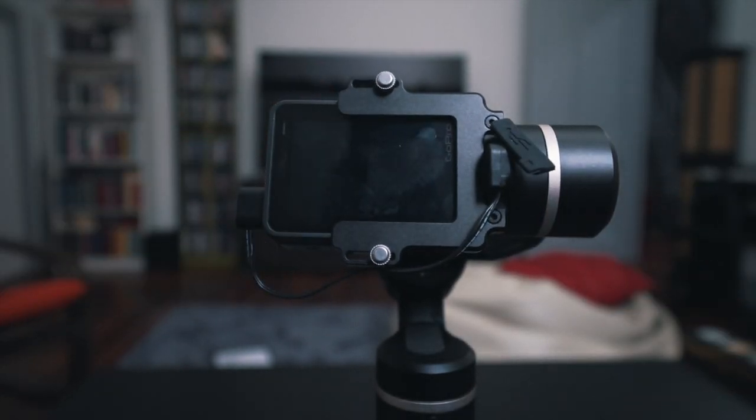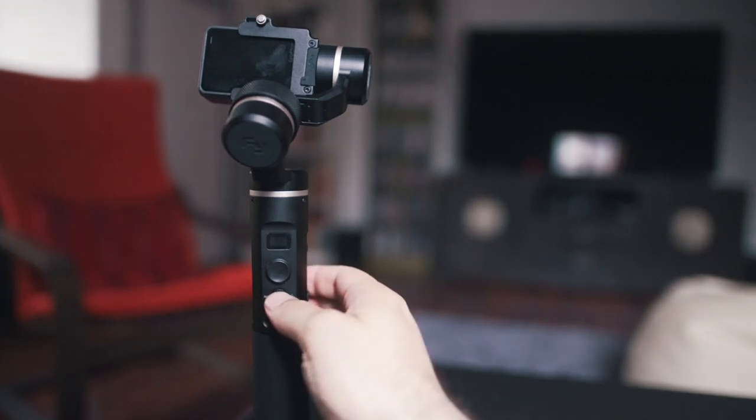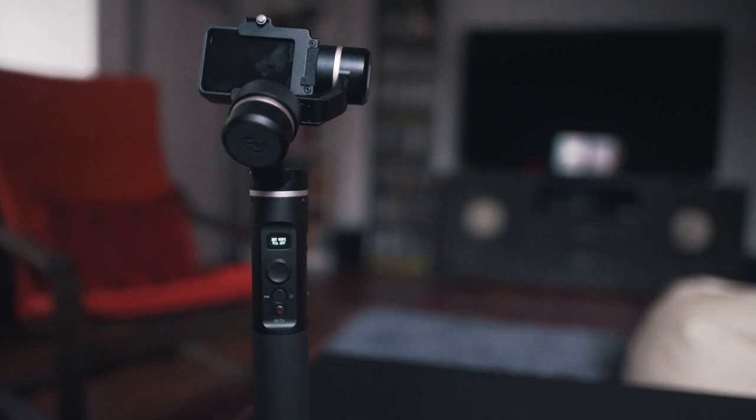Just remember you have to turn on the gimbal in order for it to charge the camera. So enough talk — let's turn on the gimbal and see what it can do. Hold the function button until the animation fills the whole display, you'll hear a sound, and we're ready to go.